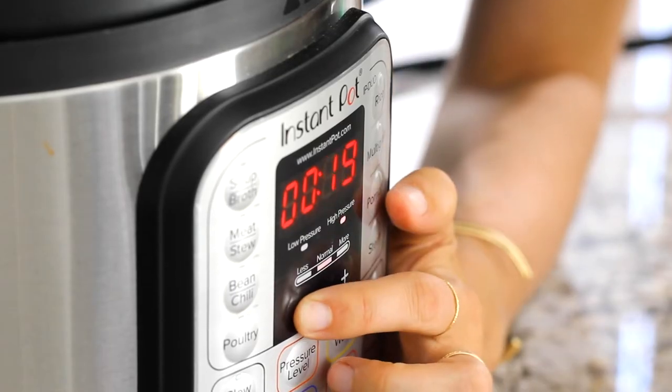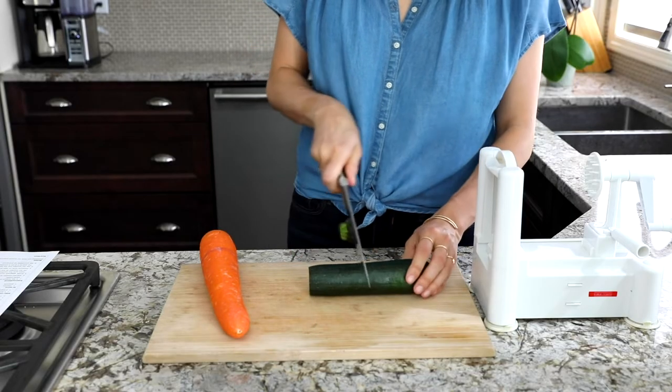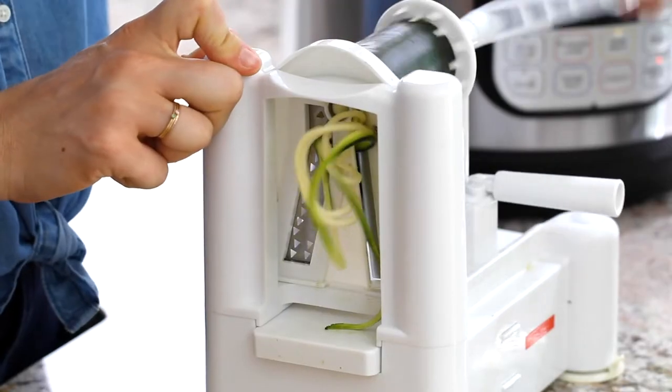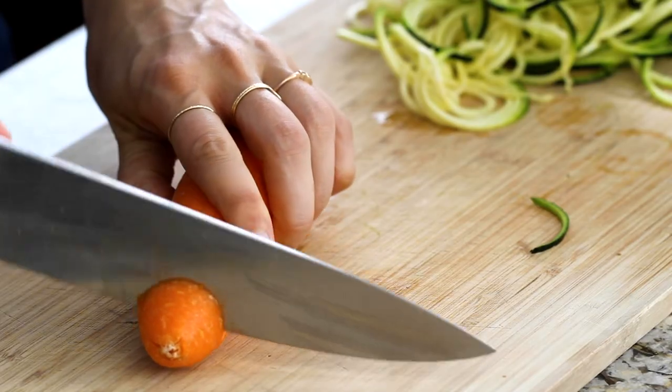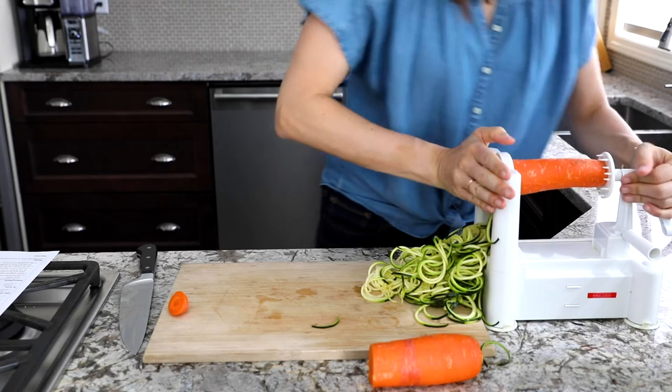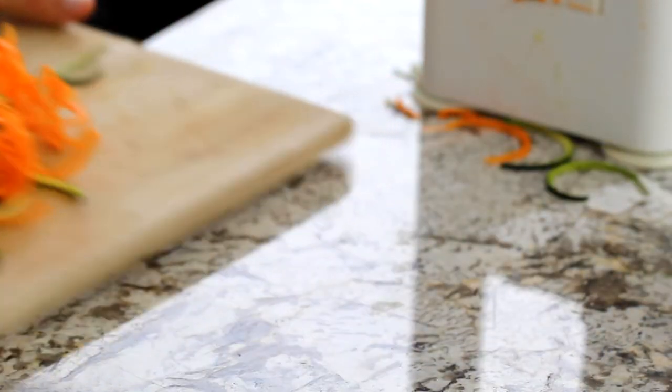Put the lid on, set the valve to sealing, and cook on high for five minutes. While the Instant Pot is cooking, spiralize some zucchini and some carrots.